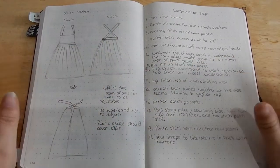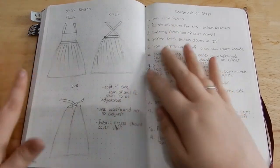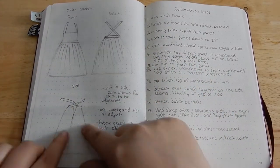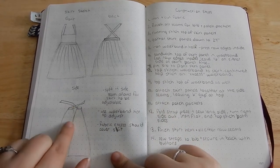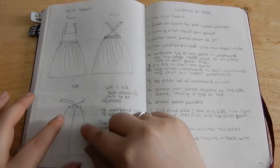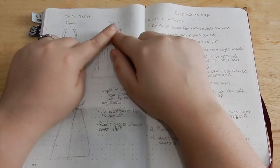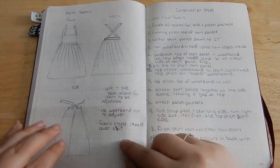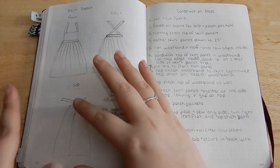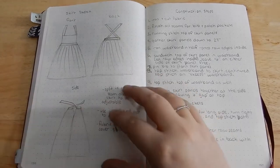I did a little sketch of how I want the dress to look — I'm by no means an artist, so this is a very rough sketch. This is how I want the front of the apron dress to look, how I want the back to look, and how the side is going to function. There's going to be a split in the side seam to allow the skirt to be adjustable. The waistband ties will tie around your waist — front ties go to the back and back ties go to the front — giving a nice adjustable option. The excess fabric at the side should cover the slit.